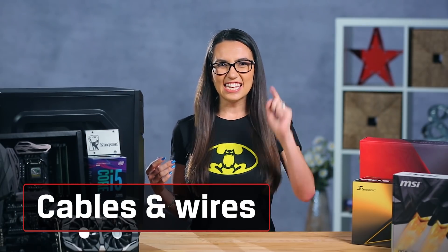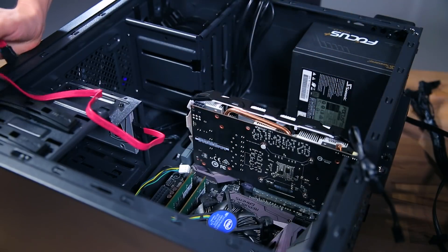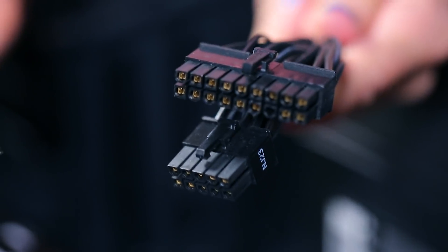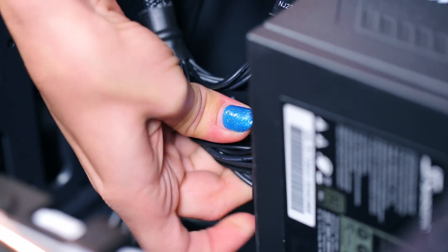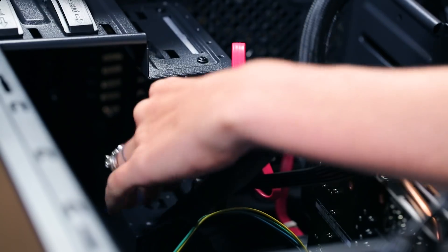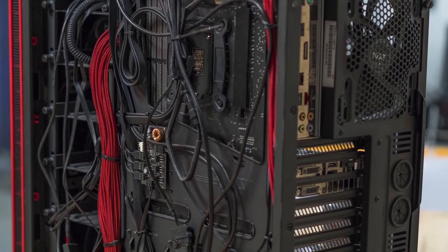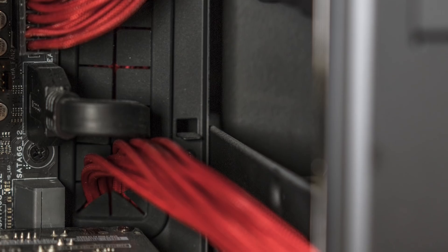Hardware installed? Check! Now it's time to hook it all together. First, run data cables from your drives to the motherboard. Then run power cables from the PSU to the motherboard — you might need two here. Next, run power to your video card and your drives; the connectors for your drives are usually thin and black. Once you know where everything needs to go, you might want to do some cable management. If you can run your cables around the back of the motherboard or through specific cable management devices, not only will your case look better, but you'll also be setting yourself up for better airflow and better heat management.